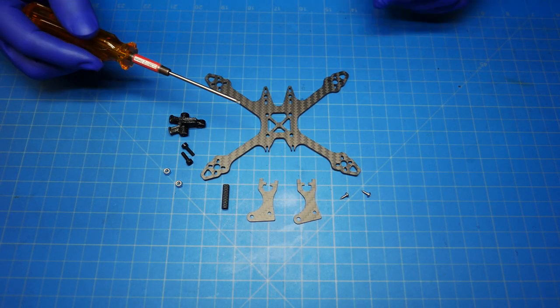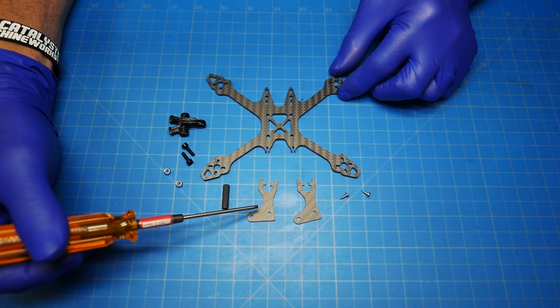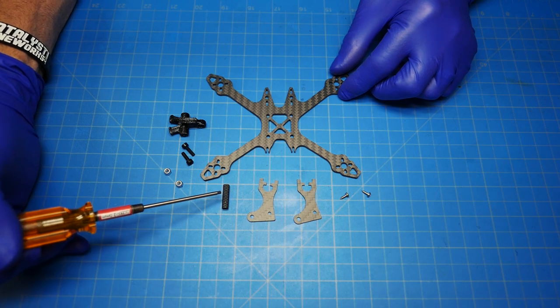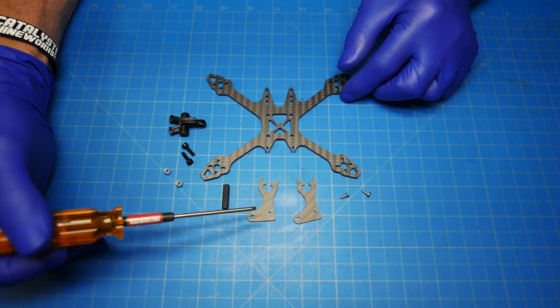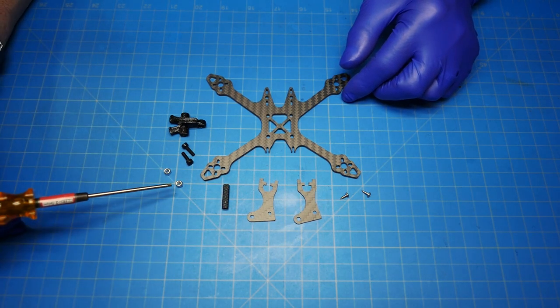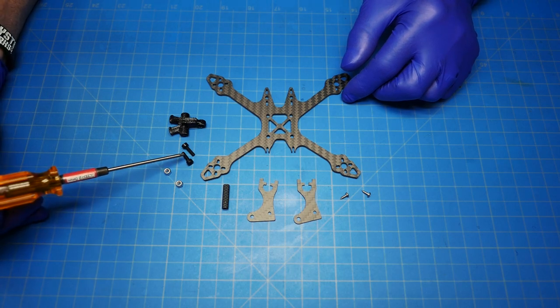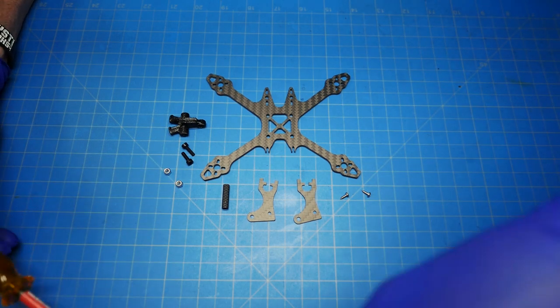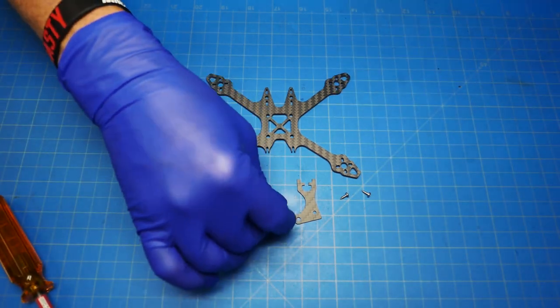The first thing we're going to start with is the bottom plate, the two cage side plates with the rear section, one of the 20 millimeter standoffs, these little self-tapping screws, some M3 nuts, aluminum M3 by 10 millimeter screws, and the antenna mount.